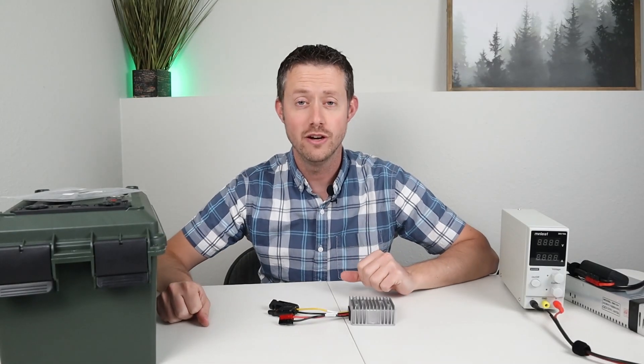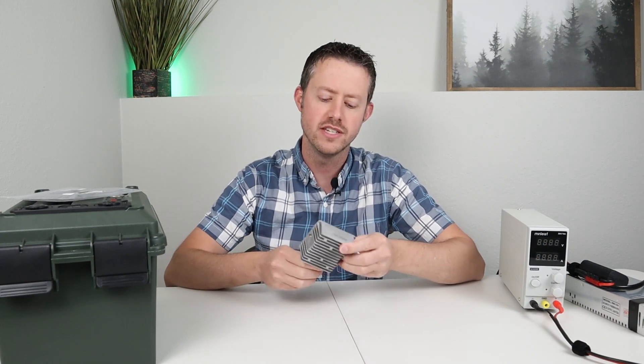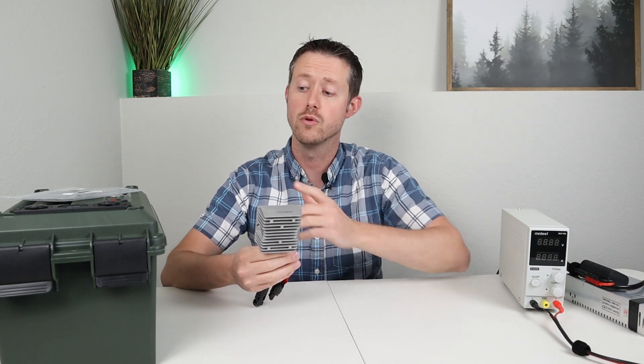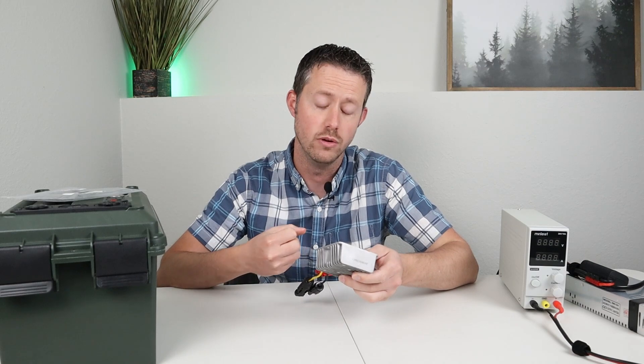Hey guys, welcome back to a new video. Today I'm excited to talk about this product that I purchased about a month ago. This is the PowerWorks MPPT solar charge controller, and it's dedicated for lithium iron phosphate batteries because it terminates at 14.6 volts.